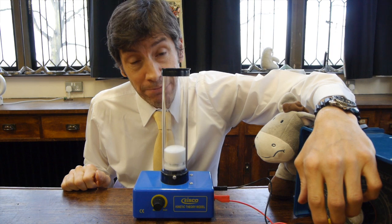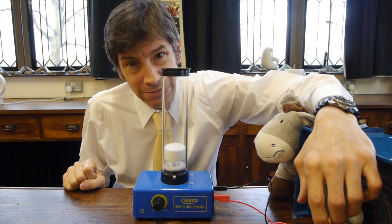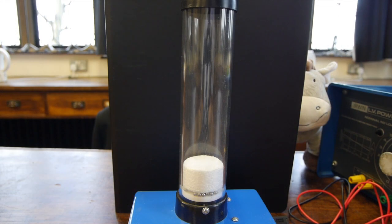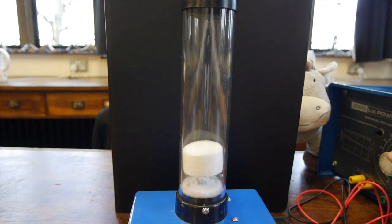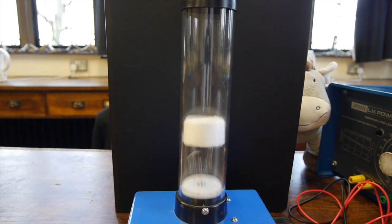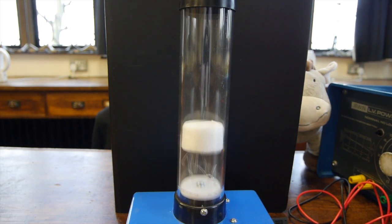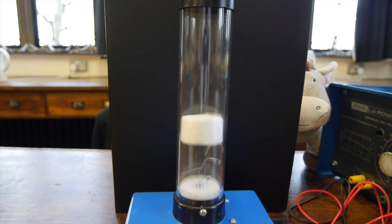Let's turn up the motor's amplitude and see how a gas behaves. I'm going to turn up the voltage on the power supply and what you'll see is the particles moving up and down, pushing the piston — the piece of polystyrene — up, which means they're creating a pressure. Gases create a pressure.